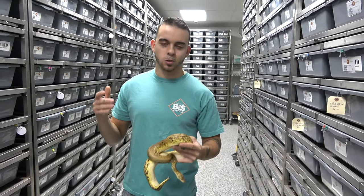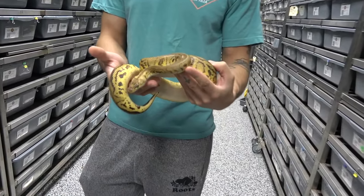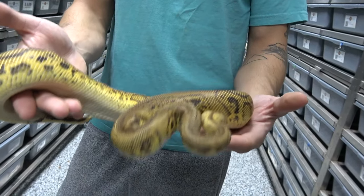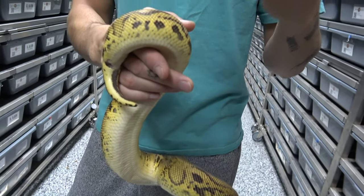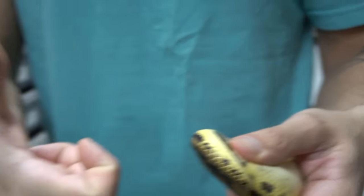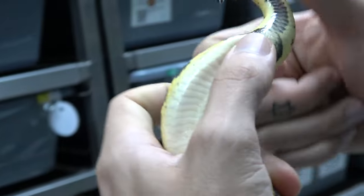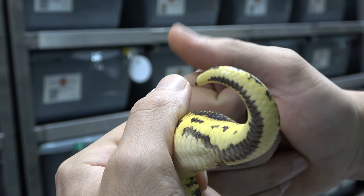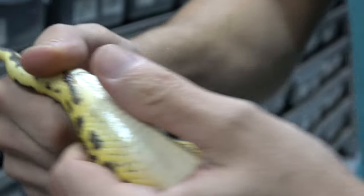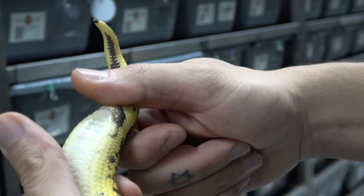Sexing hatchlings is the easiest. Here we have a proven breeder male - a pastel leopard stranger yellow belly clown, possible het pied - and we're going to be proving them out later this year. Once they get to this size they have muscles inside their tail that allow them to hold their hemipenes in, making it harder to sex. But the technique is exactly the same: trigger finger right underneath the vent, support finger there, thumb pushing like this.